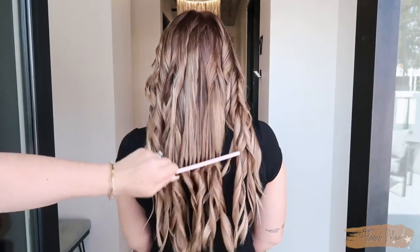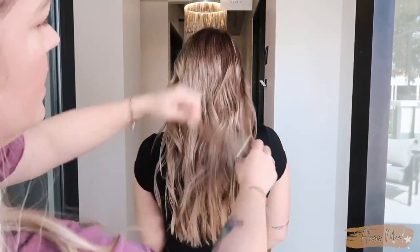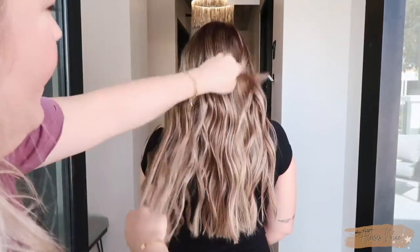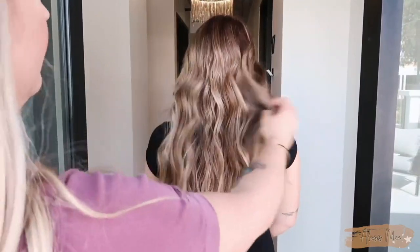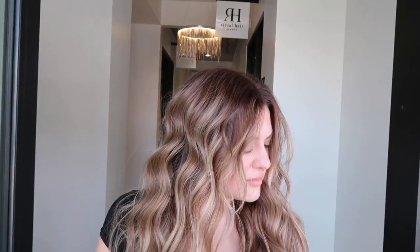I am absolutely obsessed. We're going to comb this baby out, which is really going to make all that dimension pop. I don't normally do base bumps, and I was explaining to her that this could turn a little bit warm — and it did turn a little bit warm, which I already had an idea it was going to, even though we added in some NAs. But it turned out absolutely gorgeous. It did lift her base some and create softness, and we added back all this dimension, some really nice depth, and blended that harsh base naturally down into the rest of the hair.